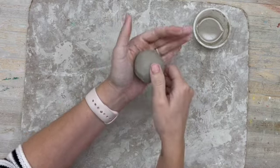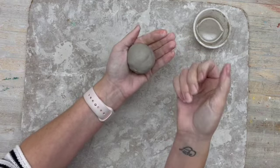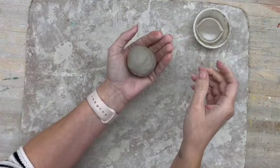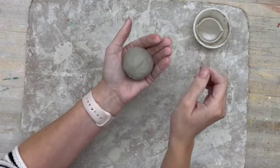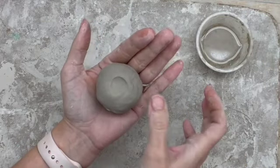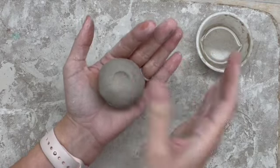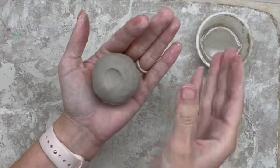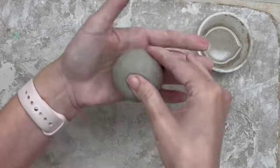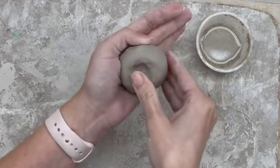In order to do a pinch pot, just like it sounds, you're going to pinch the clay. I'm a righty, so I do the pinching with my right hand and the rotating with my left hand. If you are a lefty, you just reverse that. The first thing I'm going to do is put an indentation with my thumb. I want you to imagine that my thumb stays on the inside of the scoop at all times and my other fingers stay on the outside. I'm going to pinch and then rotate, pinch and then rotate, over and over again.